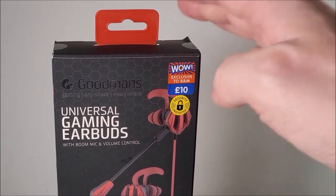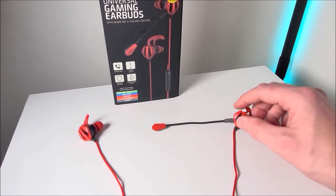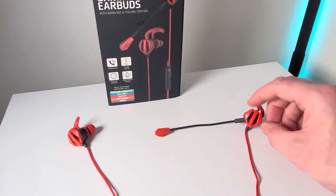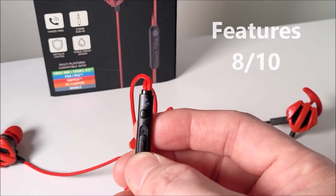But what do you expect for the original 10-pound price tag, or the three pounds we paid? Within that price range I have tested out better gaming earphones, I must admit. Although the features are not too bad, I'm going to give them an eight out of ten for features.